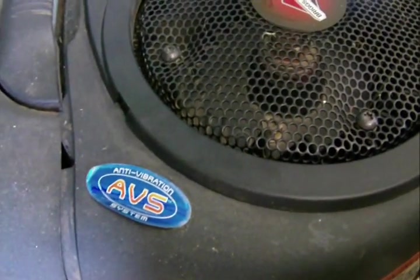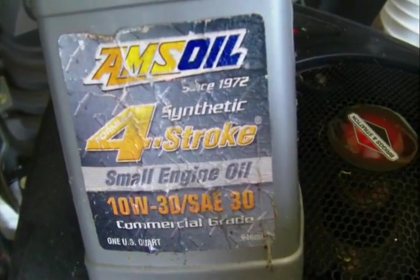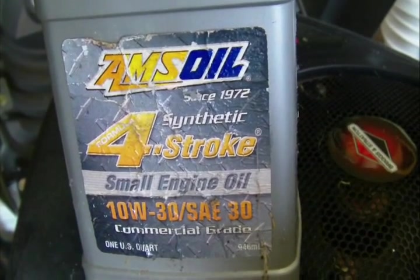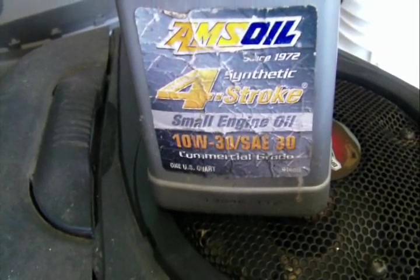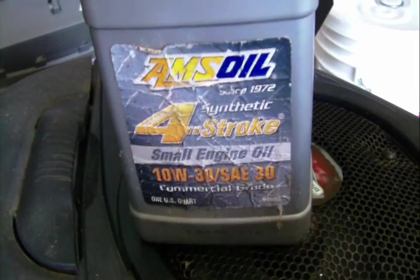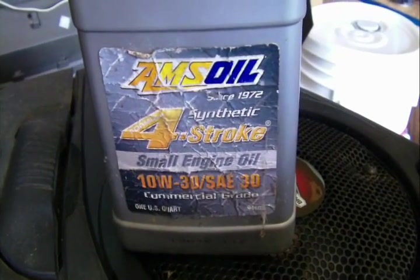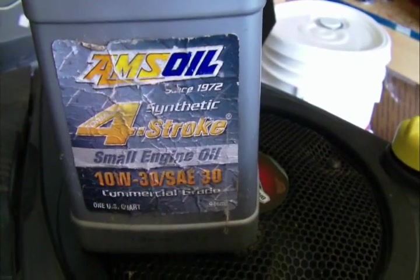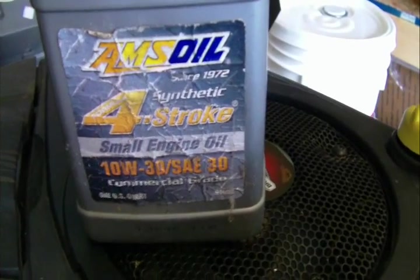I've run this AMSOIL product in this engine since it was new. I run it for maybe two hours, drain the factory oil out, and put this AMSOIL in. I've run this engine two years on the same oil before and it still runs like a sewing machine. I just did the valve adjustment on it for the first time a couple of weeks ago.